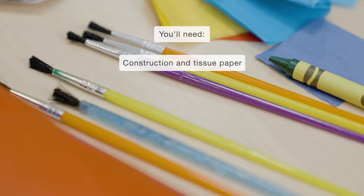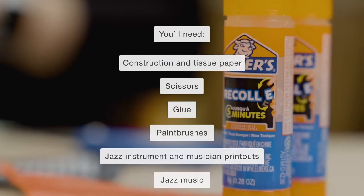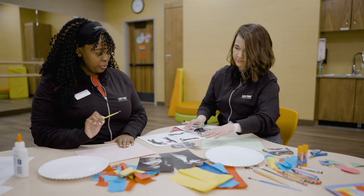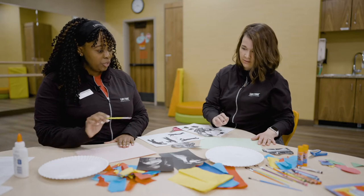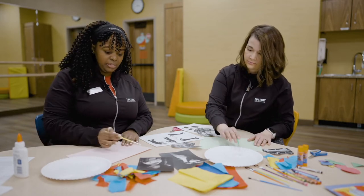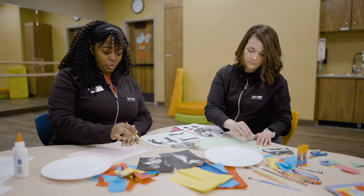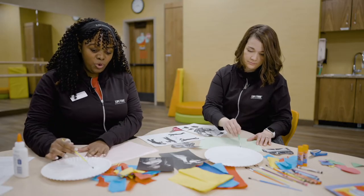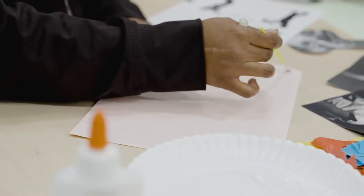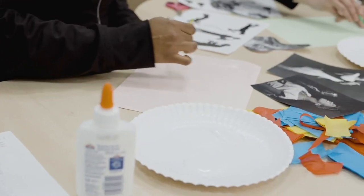We have tissue paper and all the tools we need. We're going to start laying a foundation on our construction paper. Get your paintbrush and go ahead and dip it in your glue. This is a good way to get your base on your construction paper, so when you go to glue your tissue paper or pieces of paper, or your favorite musician, you are good to go.